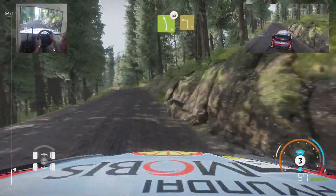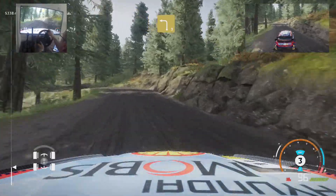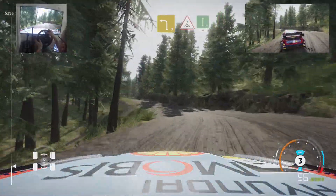And left 5, short, over jump, and brake for left 3. Into crest for flat right, 40.